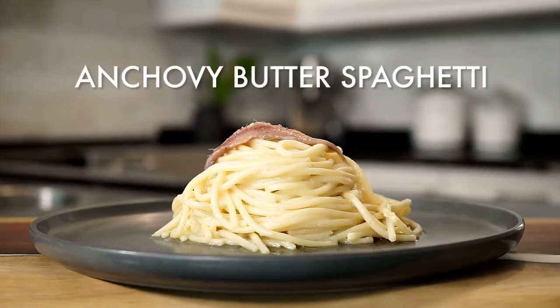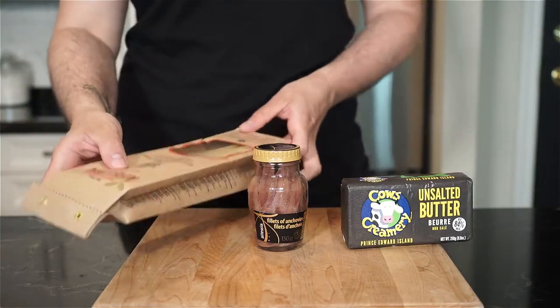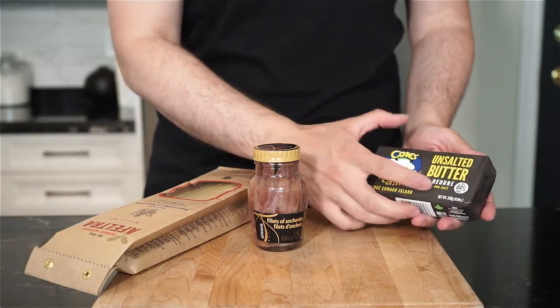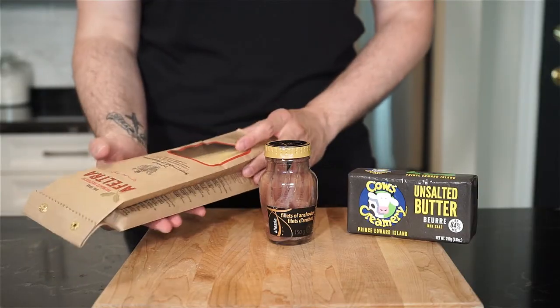Sometimes all it takes is two special ingredients for one special pasta. For all you anchovy lovers, this one's for you. This dish is a combination of the best quality butter you can find — this one has 84% butter fat — high quality anchovies, and the best spaghetti you can buy.